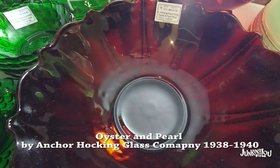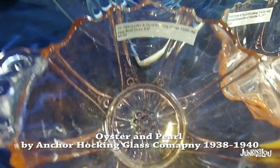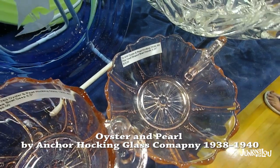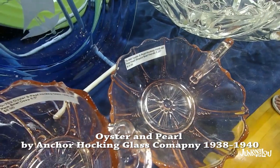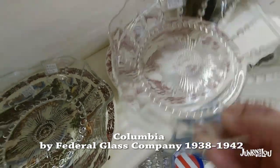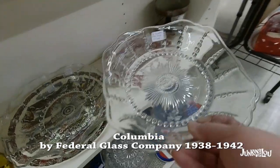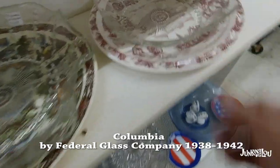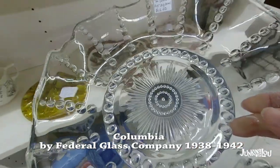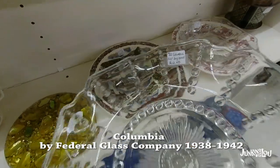This is called Oyster and Pearl by the Anchor Hocking Glass Company, from 1938 to 1940. You see it in red and we also have it in pink. My father used to collect this — he had the clear pattern. This here is the Columbia pattern, made by the Federal Glass Company from 1938 to 1942. I put this next to the Oyster and Pearl because they're so similar — I wanted you to see the difference. I have often made the mistake of thinking it's Oyster and Pearl when it's Columbia. Here it is in the clear pattern.